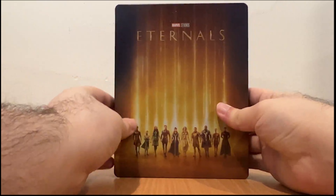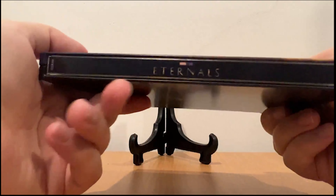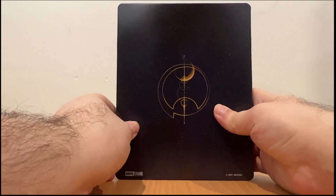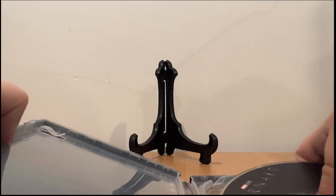Here we have the front cover art, Marvel Studios Eternals on the spine, and the back. Now let's unbox it and see what's inside the case.